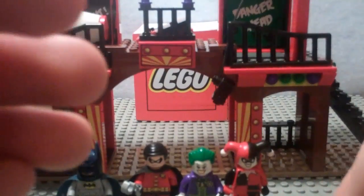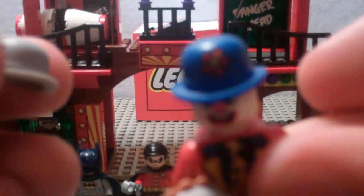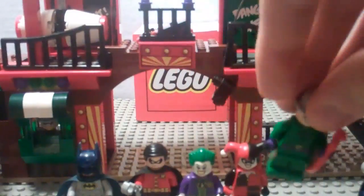My favorite figure in the set is the Riddler. He really looks pretty cool — he's one of my favorite Batman villains, and I really like the way they designed him. He has a brand new hat for LEGO System; it was on the Series 5 Clown, but this is brand new for an actual LEGO set. It's got a question mark. His face is not double-sided but does have back printing. He also comes with a crowbar, which is cool.